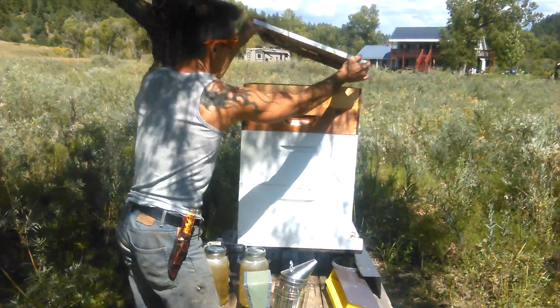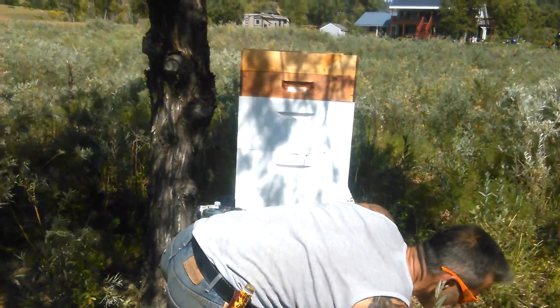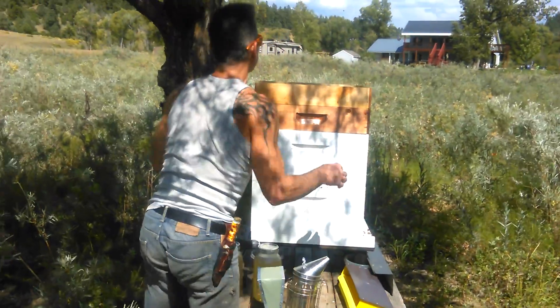Give them a second to communicate. There's a lot of bees up in the hive, in the feeder. So I'm going to be pretty gentle with them.